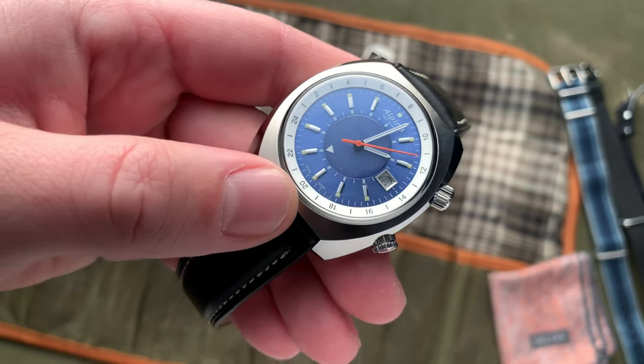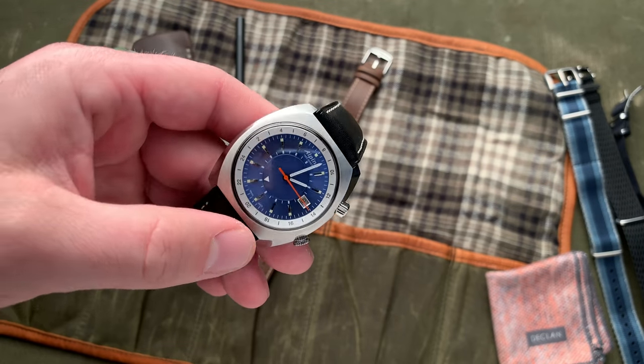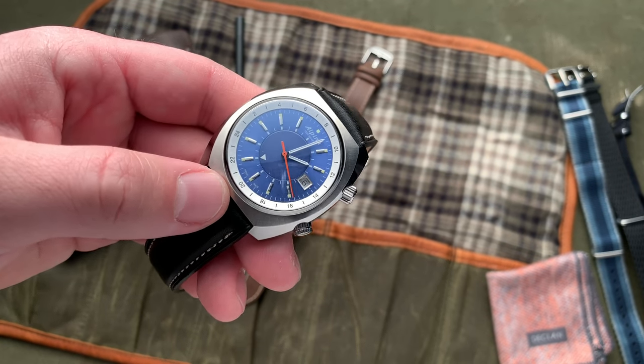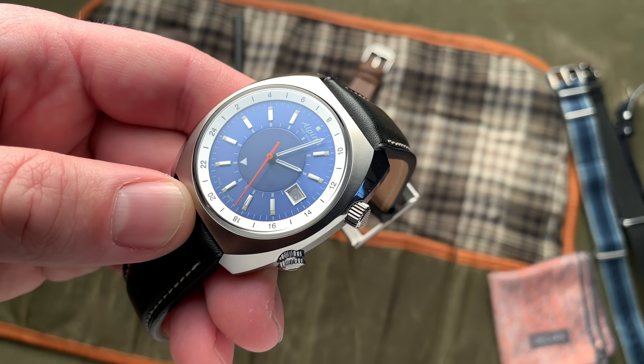One of the things that I think is interesting about this watch in particular, especially with this really interesting and contrasting case with all these different planes and facets and whatnot, is I knew that Alpina was going to need to really investigate some interesting case finishes in order to pull off a case like this.